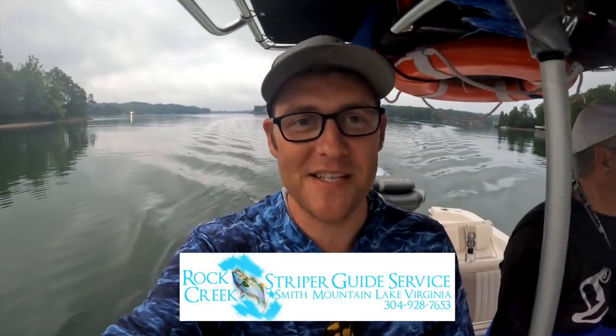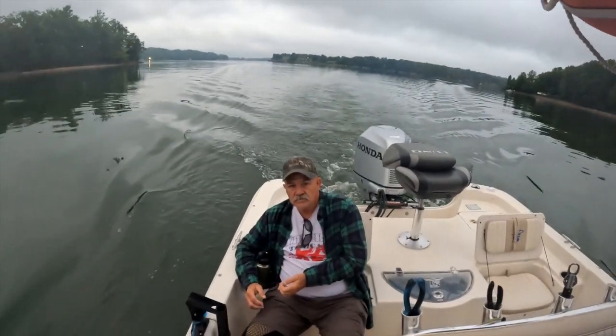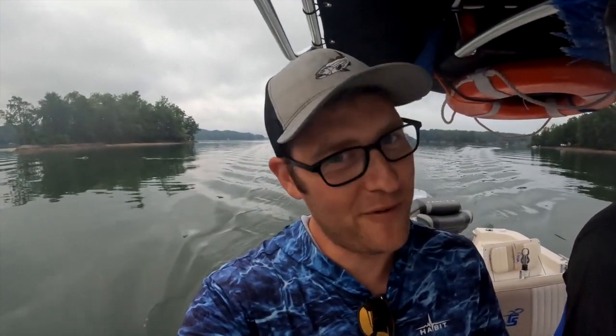We're on a different lake than normal today — back out here in Virginia on Smith Mountain Lake with none other than Tommy Thompson. He has his own guide service called Rock Creek Guide Service and he specializes in striped bass, which is my favorite fish to pursue. We've also got Rocky, my father-in-law. We're gonna be trying some new techniques today that I have not yet tried on striped bass — so without further ado, wish us luck!